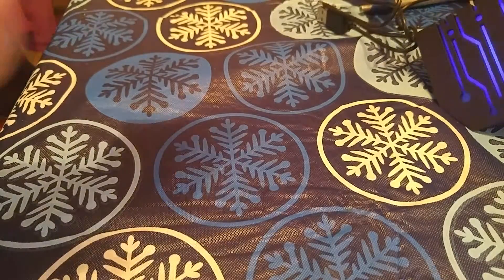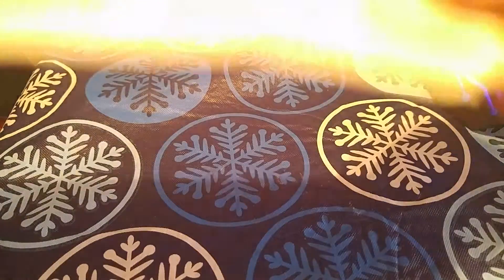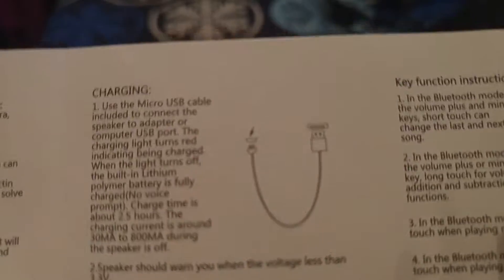Kind of ripped right there. But it just tells you how to connect it to Bluetooth. Kind of just tells you how to connect it to Bluetooth — your power, your Bluetooth, how to do all that, how to charge it. So basically straight to the point. And that's all that.